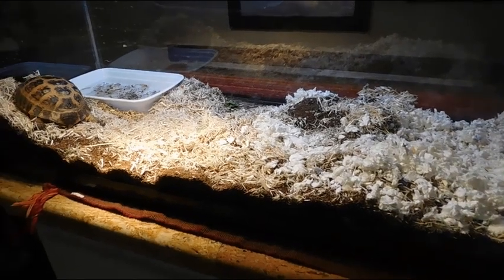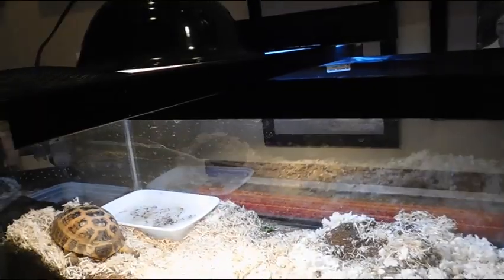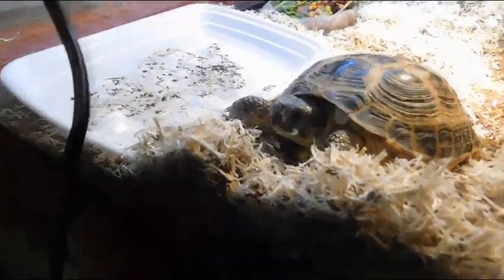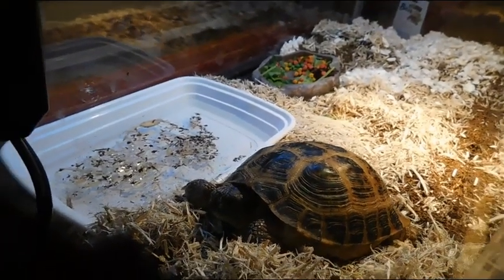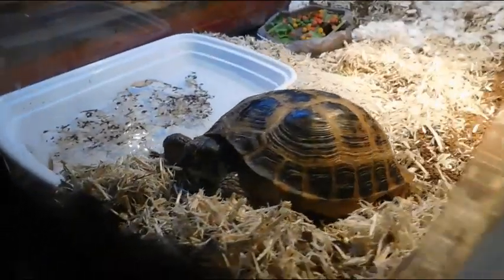Just a quick disclaimer: this is not her cage — she lives outdoors. But it's going to get down to 50 degrees tonight, so I put her inside a temporary 20 long just for tonight. It's going to be nice and warm tomorrow. This is my tortoise Brooke. She is a Russian tortoise, and this is her temporary cage. She's currently on aspen and cocoa fiber, and she's got some carefresh down there.